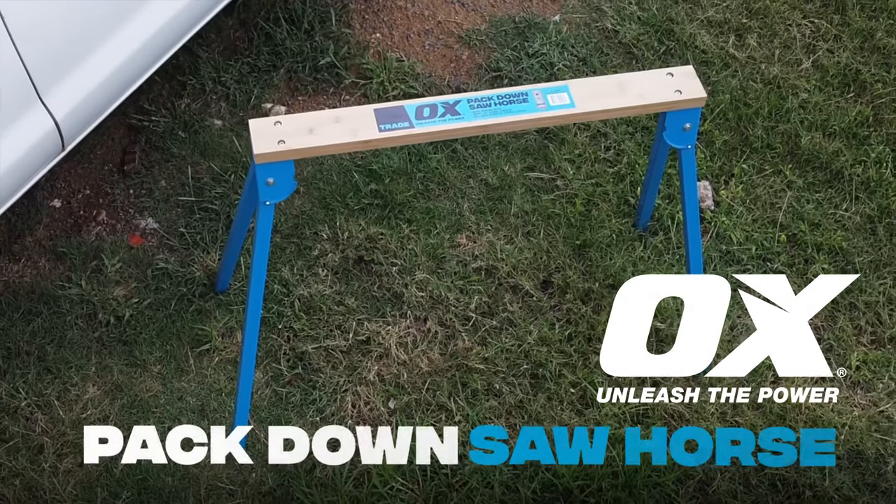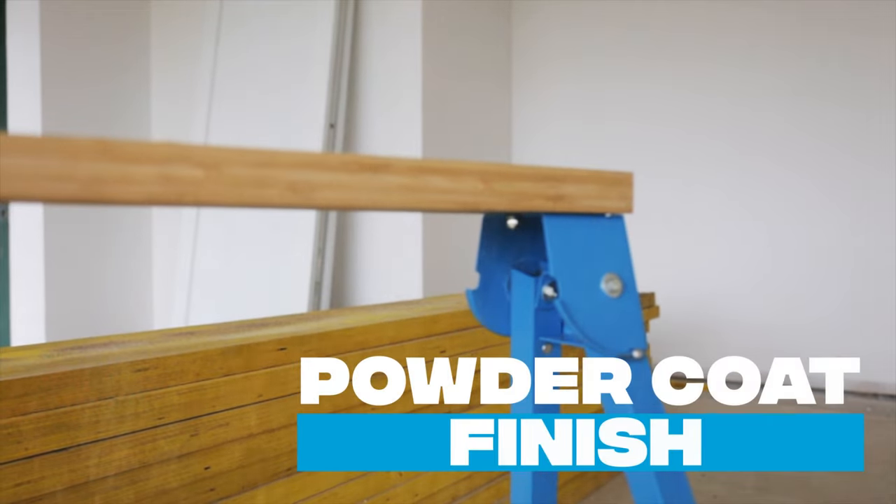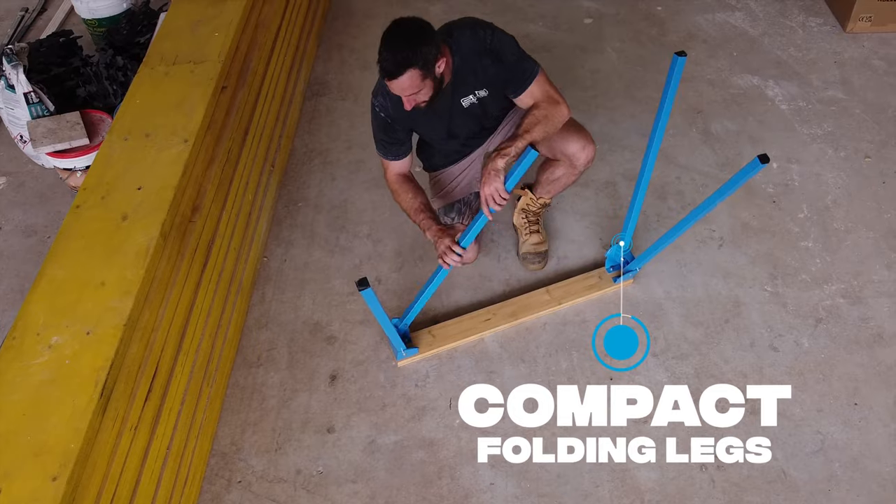Introducing the Ox Packdown Sawhorse, a durable worksite essential, finished with the iconic Ox powder coat to ensure maximum protection from jobsite elements.